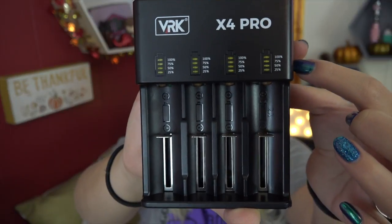There's a built-in microprocessor which immediately identifies the battery type and selects the correct charging voltage and current for you. It also immediately identifies the status of your battery and chooses the right charge mode, making it more convenient to use.